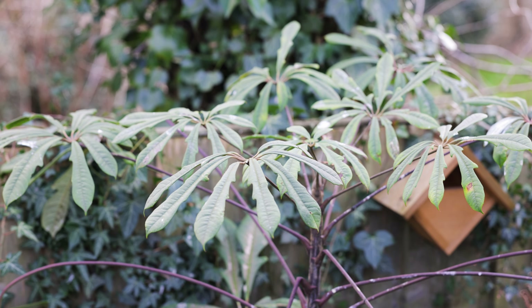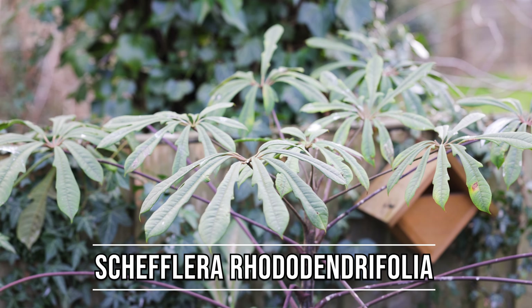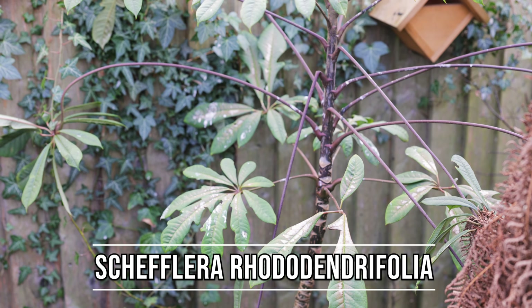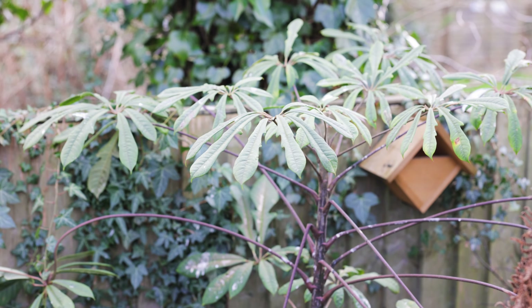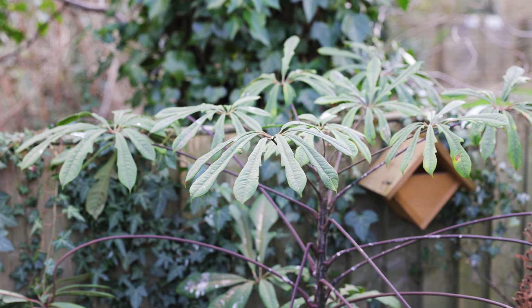When it comes to scheffleras, as I mentioned in one of my previous videos, this Schefflera rhododendrifolia looks pretty much pristine. In fact I think it's fair to say the birds have caused more damage than the winter has, so that's a plant that's incredibly tough and proven very hardy here this winter. But others haven't fared quite as well.